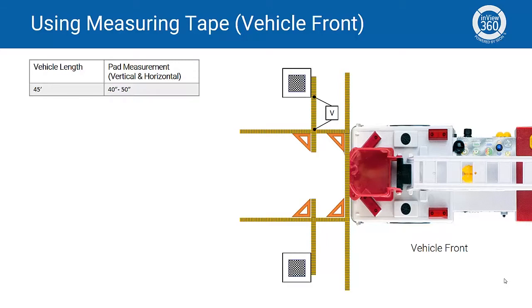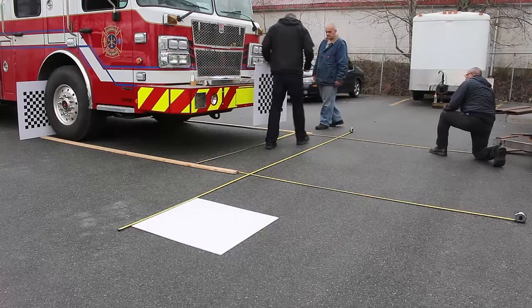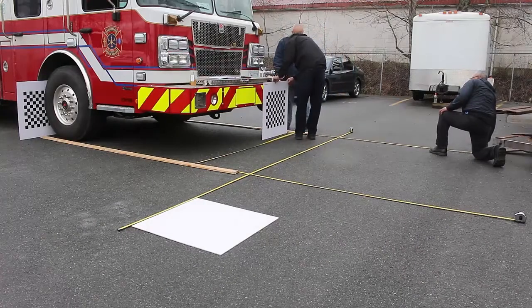Finally, we'll lay down our calibration pads and remove our measuring tapes and square rulers. Be especially careful not to move the calibration pads once they've been laid down, otherwise you'll have to do this procedure again. Next, we'll repeat this procedure for the other end of the vehicle. Here's an example of this procedure done in the field.